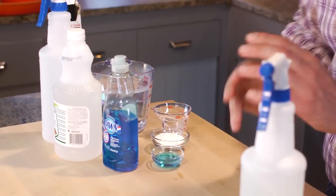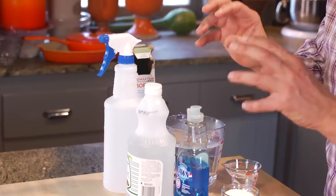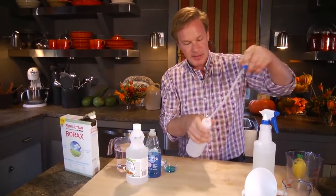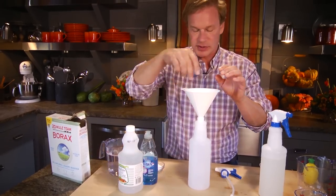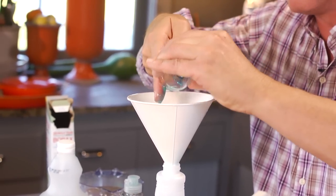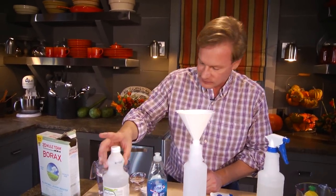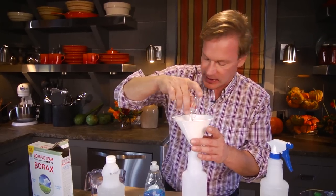Now this next one is equally simple, one more ingredient. And this makes a great kitchen cleaner — it has vinegar in it, which is also a very good disinfectant. We're gonna start with a spray bottle like this and a funnel. The first thing I'm gonna do is take one tablespoon of dishwashing liquid. Then the next ingredient is white vinegar — I'm using 4 tablespoons of white vinegar — and this will help wash some of that soap down in there.